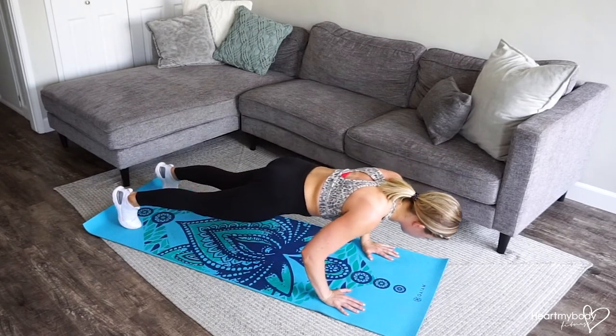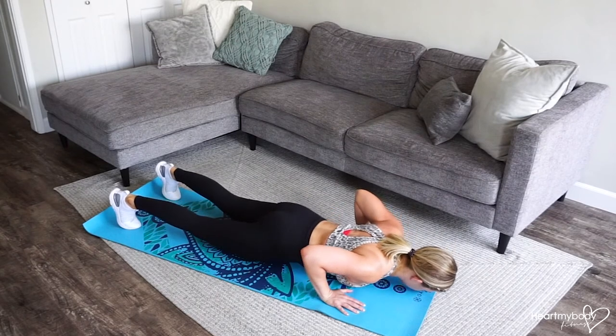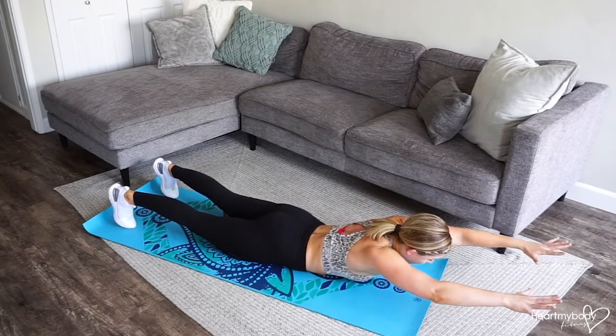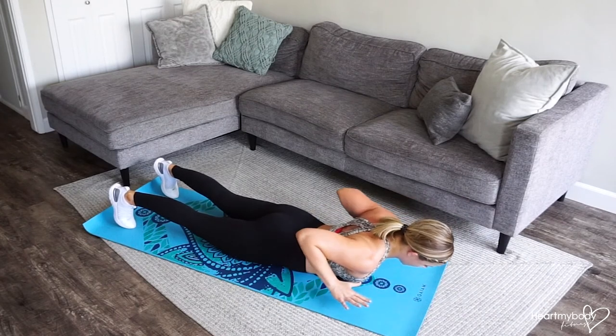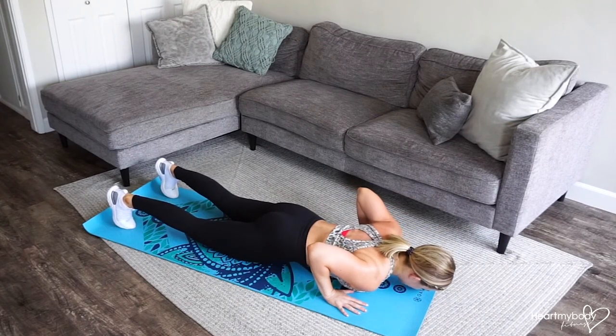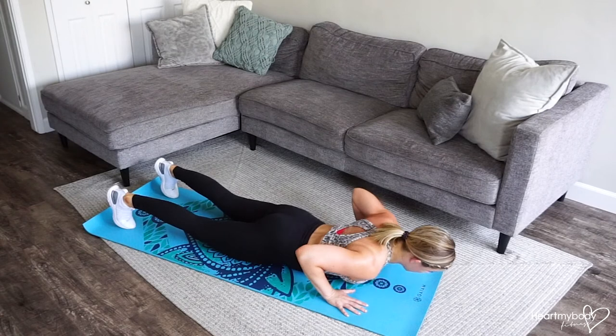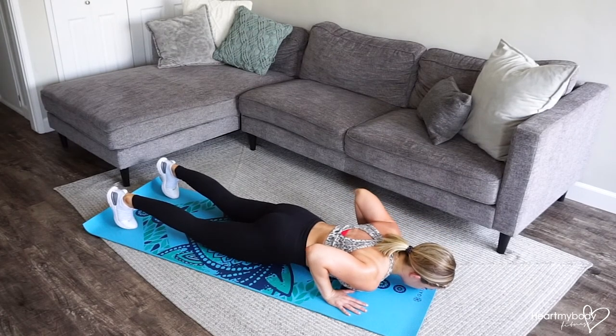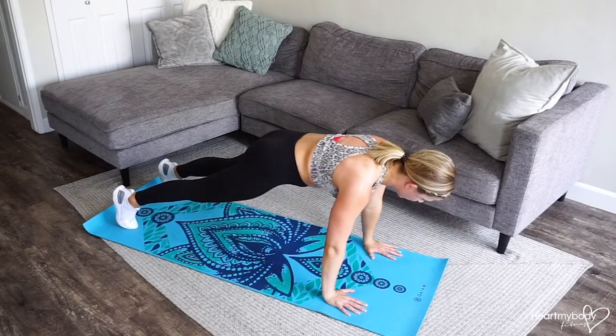Again, lower down. Lift it up. Reach. Pull down. Hands to floor. Squeeze nice and tight so that you don't arch your back or lose the engagement through your core. This is tough. Press yourself up.